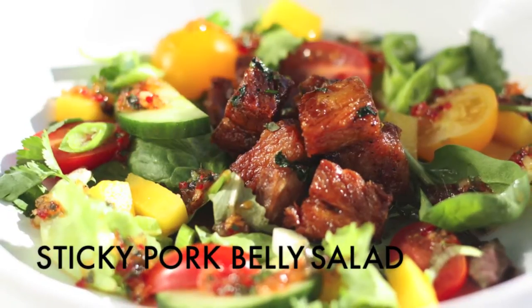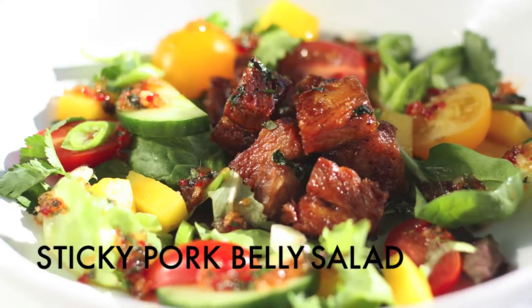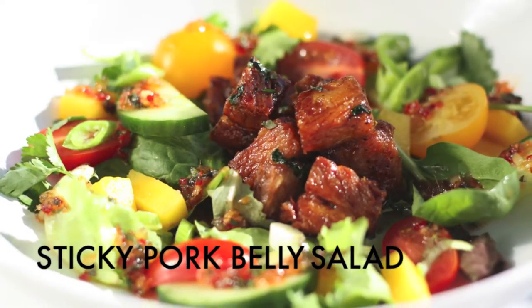Hey guys, welcome to Gluten Free for All TV. Today I'm going to show you how to make the best salad in the entire world: a gluten-free sticky pork belly salad.